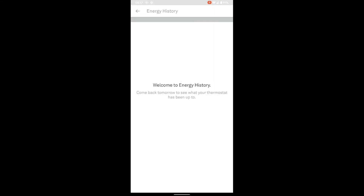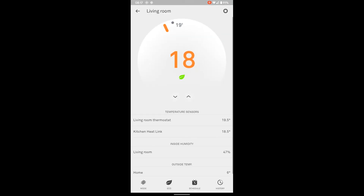History will show you when your thermostat's been turning on and off — come back tomorrow to see what it's been up to. That's about it. Any questions, let me know. Bye.